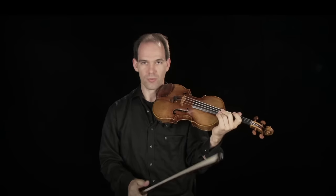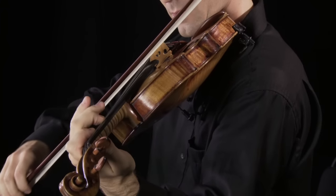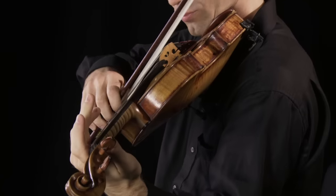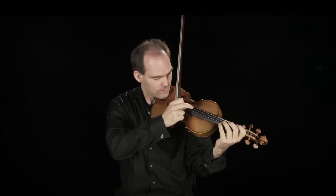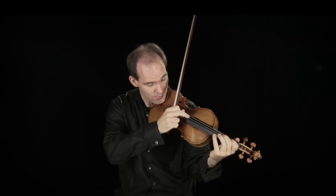Sul tasto, on the fingerboard, which is light and airy. Or sul ponticello, on the bridge, which is harsh and abrasive. We can also pluck the strings, and this is called pizzicato, which means to pluck or pinch in Italian. It can be very delicate, or dramatic and percussive.